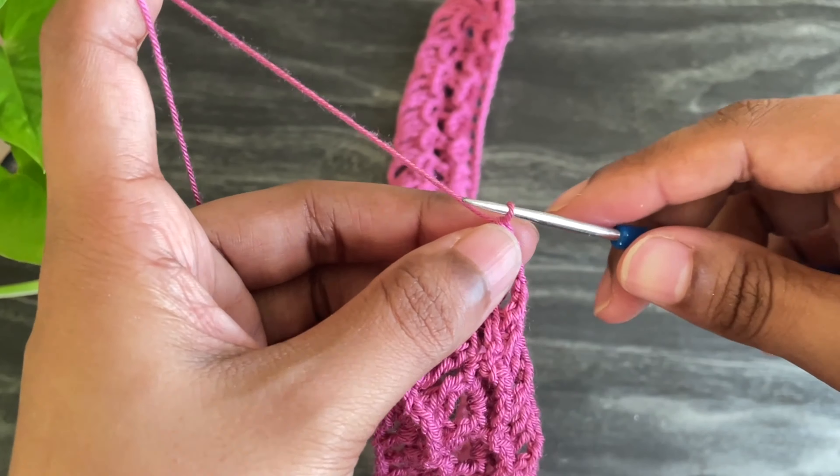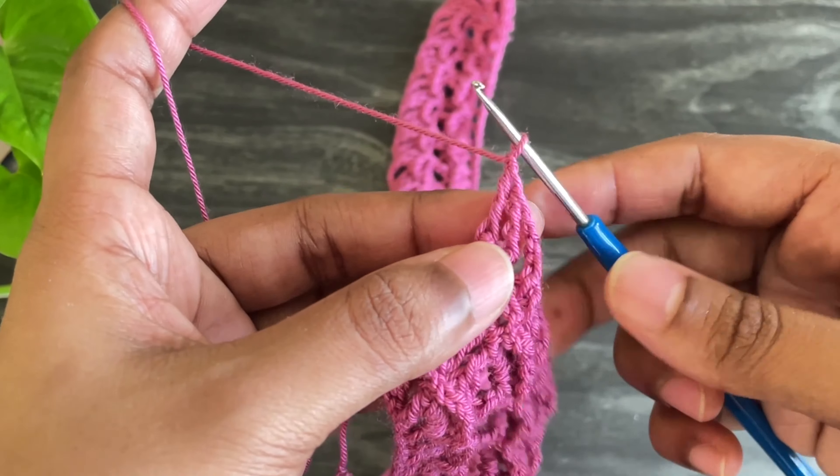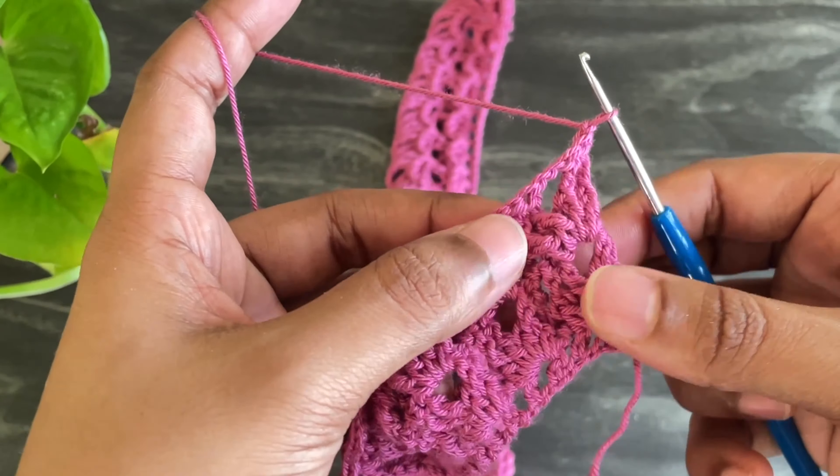Here we've done our sixth row. Now chain 1 and turn your work. In this row we're going to increase.